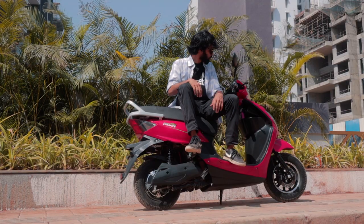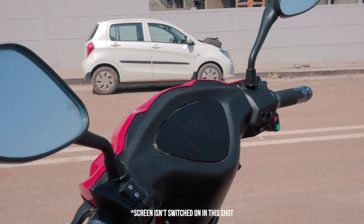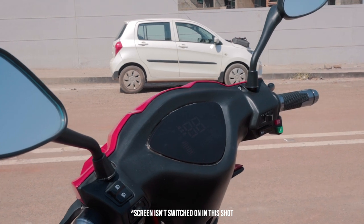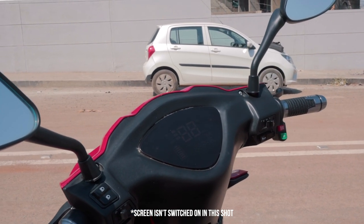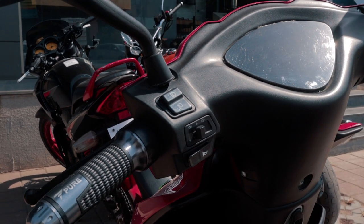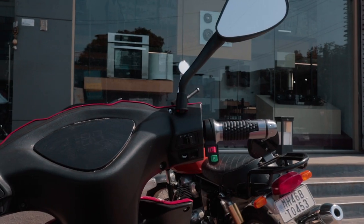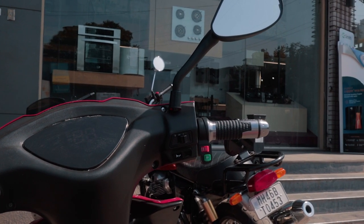They have also upgraded it with an LCD instrument cluster, which is a big upgrade over the last E-Trans. The screen is a negative LCD, which makes it slightly easier to read in harsh lighting conditions compared to the previous one. However, the brightness still needs to be enhanced even more.